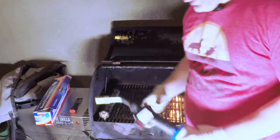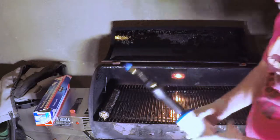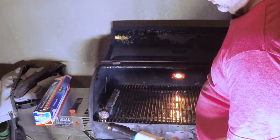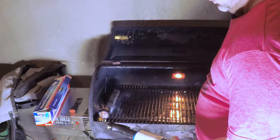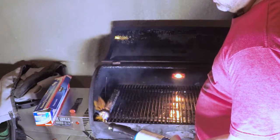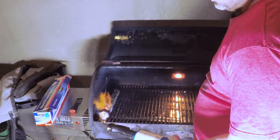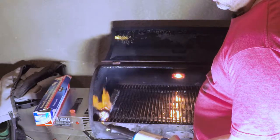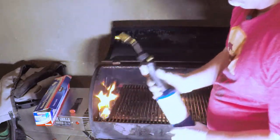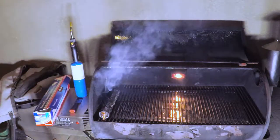I got my smoke tube here and I'm gonna get it started for the cook. I use a torch — you want to keep it on there until you see a good flame, then just let the flame go and it'll exhaust itself. Once you close the lid, that should be good enough. I'm gonna go bring the meat.